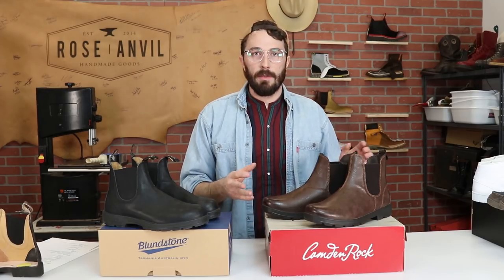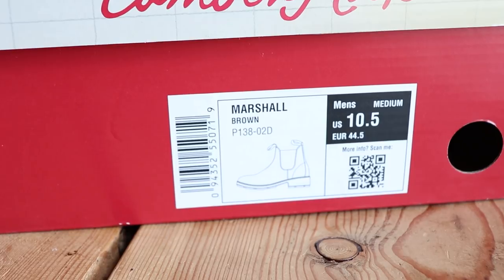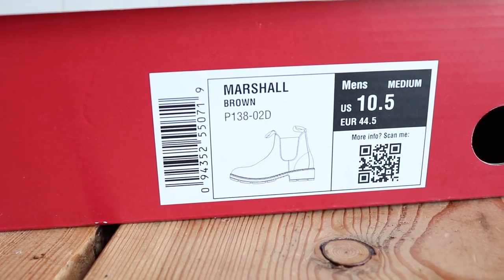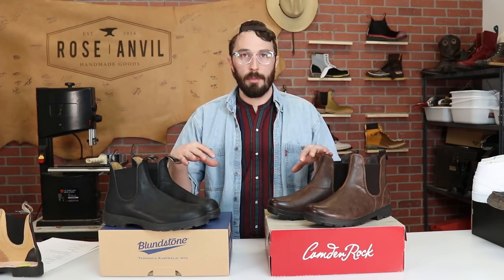Now let's get to the Camden Rocks. To give you a little information on what these boots are: the company is Camden Rock, the model is Marshall, and the color is brown — they also come in black. Now let's do a little side-by-side comparison before we cut them in half.